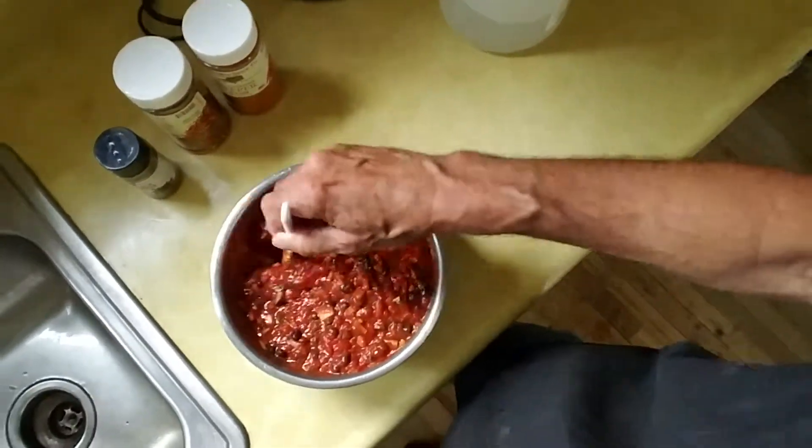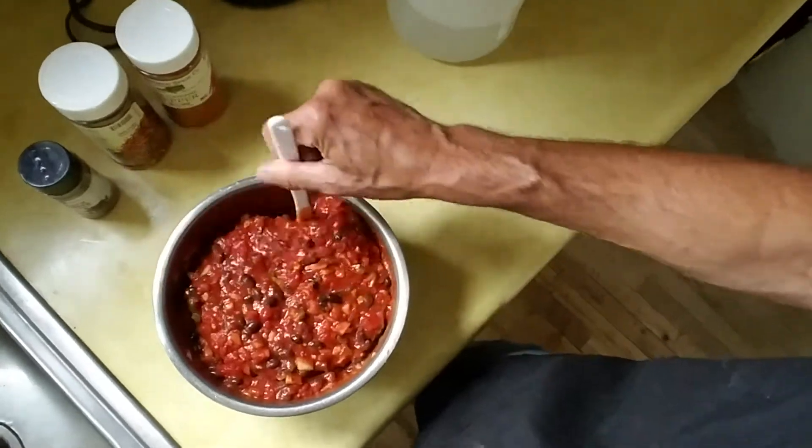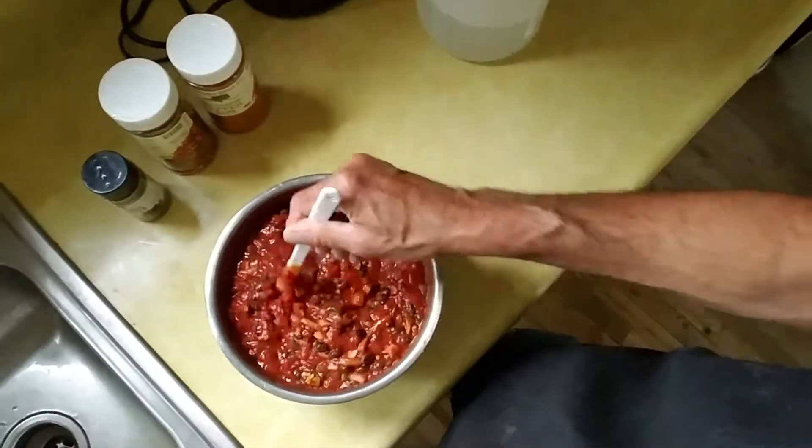Most cooks like to let things simmer — I don't know what the term is when you're mixing something together cold, maybe let it gel or whatever, mix together all the seasonings combining with themselves. I like to let stuff fester. So we're going to let this fester for a few hours in the refrigerator, and we've got to run get some corn chips and we'll have that for supper tonight.